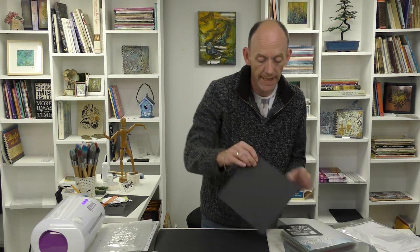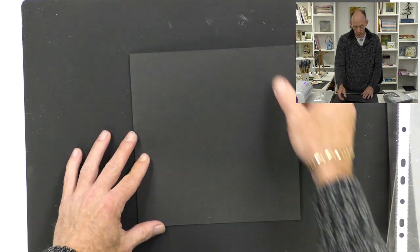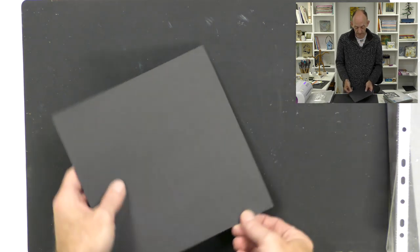I've taken a piece of this and I've already trimmed it down to size to go onto my card blank. This is an eight by eight card blank which we also have available on the website. Now I need to decide whether I want a top opening card or a side opening card - what I don't want is an upside down card. So I'm going to go for a side opening on this one.